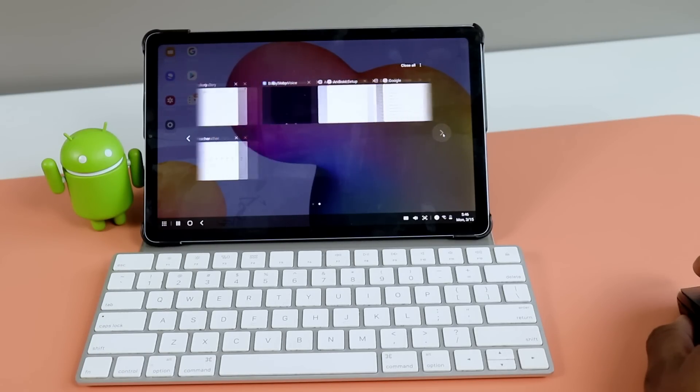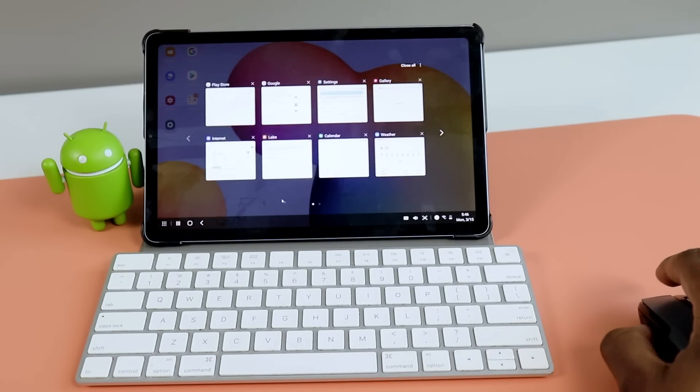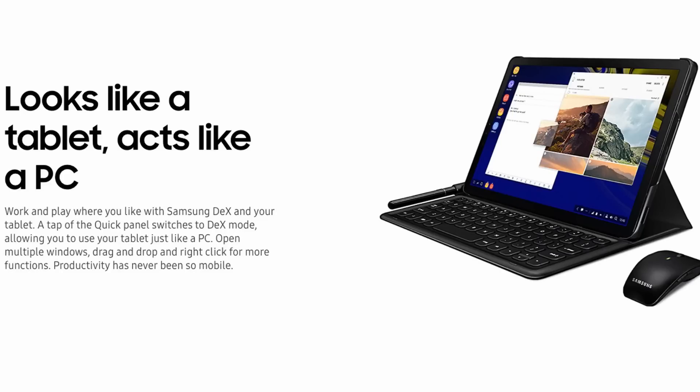The Samsung DeX that you updated your Galaxy Tab S6 Lite to get will still offer you the core functionality of the feature itself. You'll still be able to have the GUI of your device change up to mimic that desktop look, essentially offering you that desktop experience. You can take full advantage of it by adding a Bluetooth mouse and keyboard and pretty much turn your tablet into a mini laptop, just like I did on my last video on the Galaxy Tab S6 Lite.